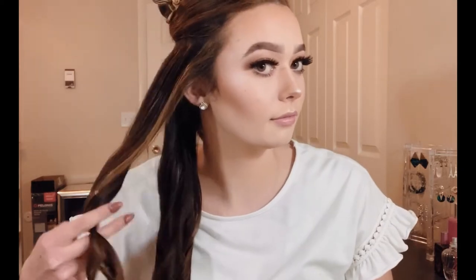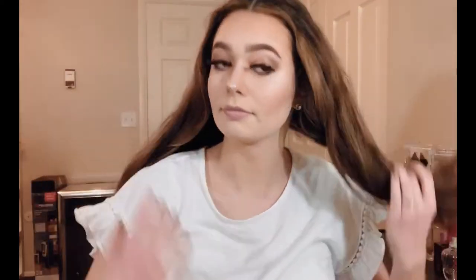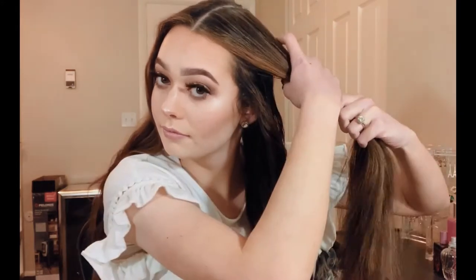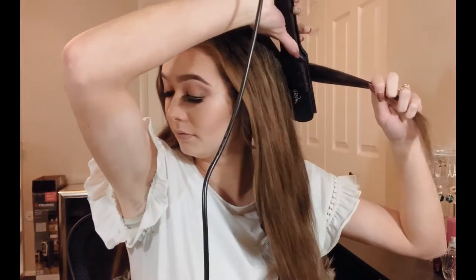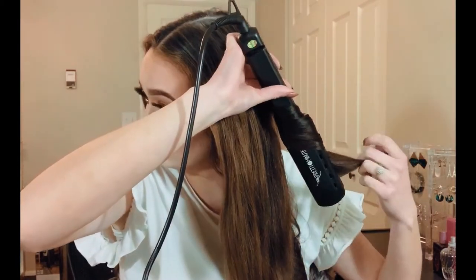When I'm not putting extensions in, I just part my hair down the middle and divide it in half without sectioning like this. But when I'm wearing extensions, I have to be more thorough in how I curl because I curl all of my extensions prior to putting them in. If I curl my hair the exact same way I curl the extensions, they tend to blend quite a bit better. I'm now on the final section of my natural hair.